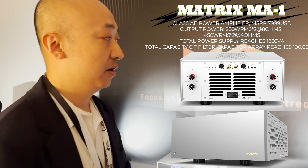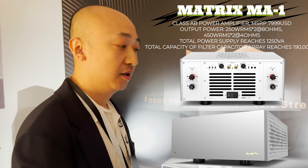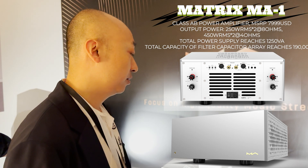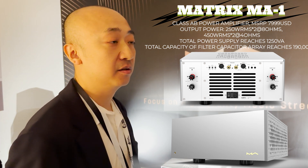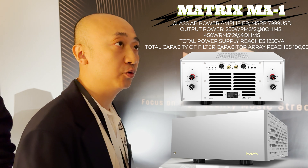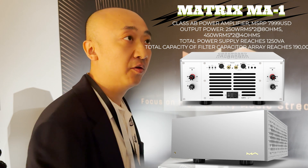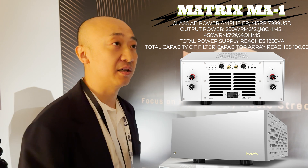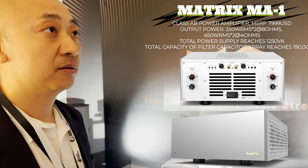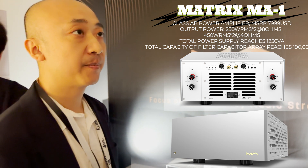This is the class AB power amplifier. It has three working modes: stereo mode, bridge mode, and mono mode. In stereo mode, it delivers 450 watts into four ohms. In bridge mode, it has higher power — 900 watts into four ohms.